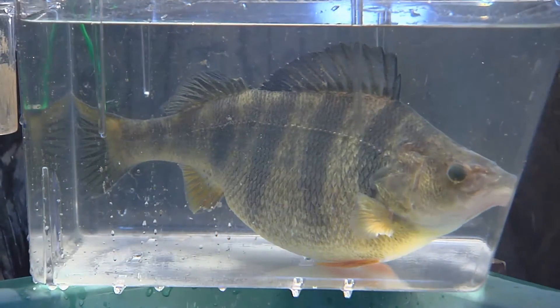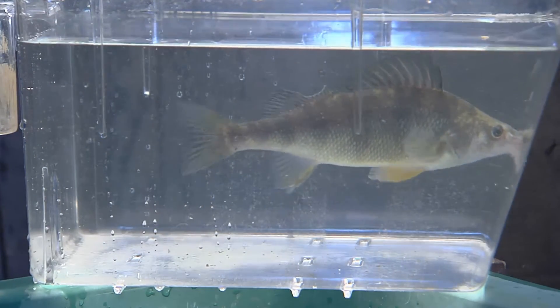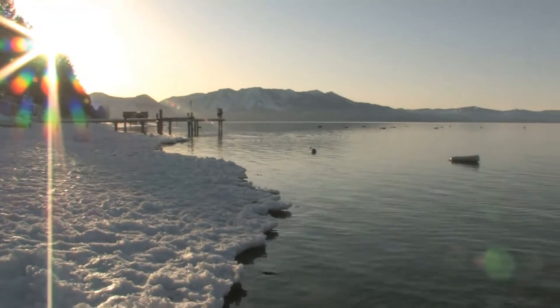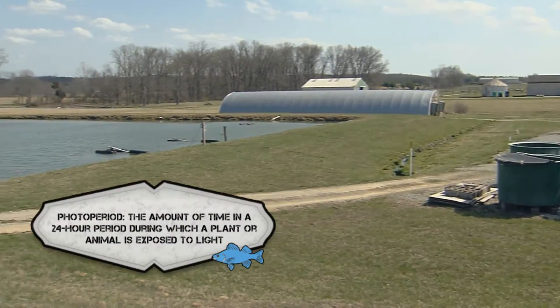Female yellow perch reach sexual maturity by the end of their second year of life, and males by the end of their first year. Before they spawn, a winter chill period is necessary for proper egg development. The fish spawn is triggered by the increasing daylight hours and water temperatures in the spring.